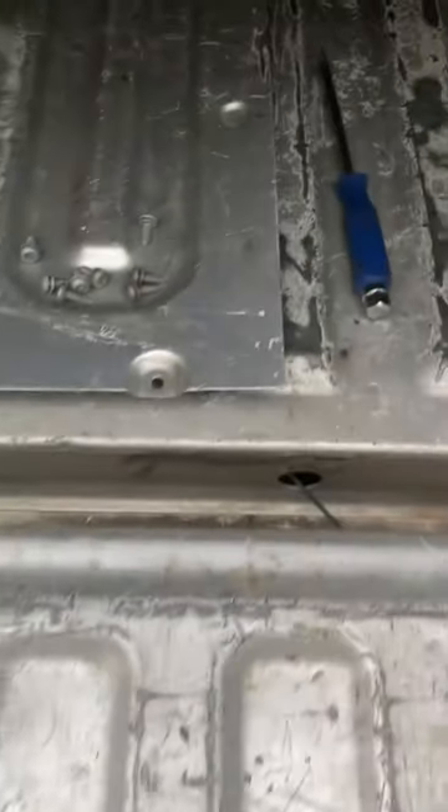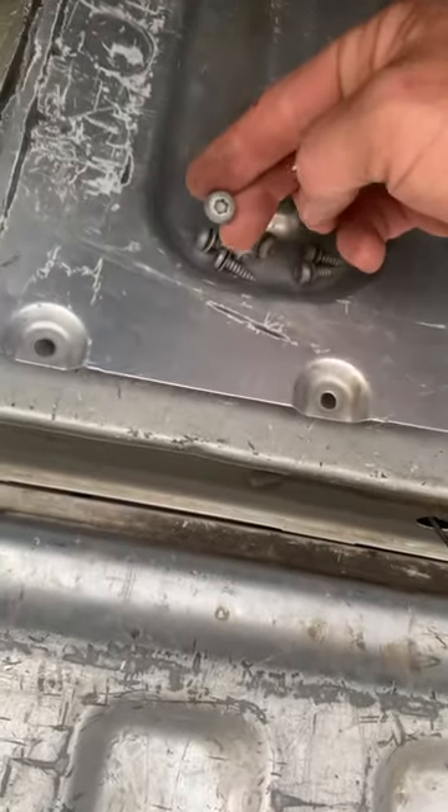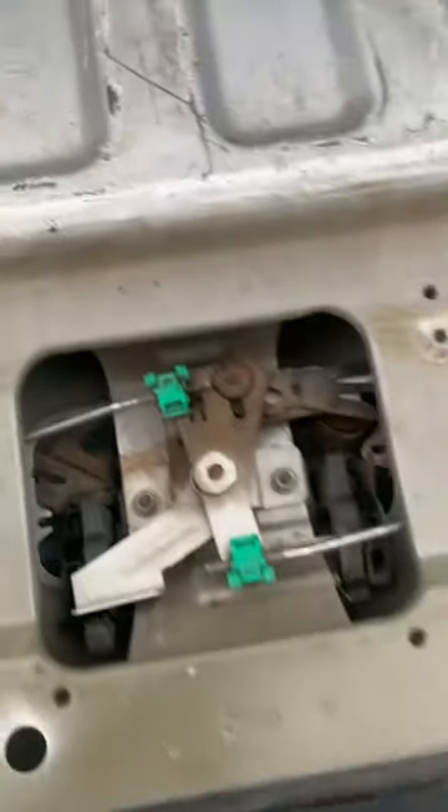So, you'll need a T30 Torx bit — T30. Pull out all your bolts, and then you got this.